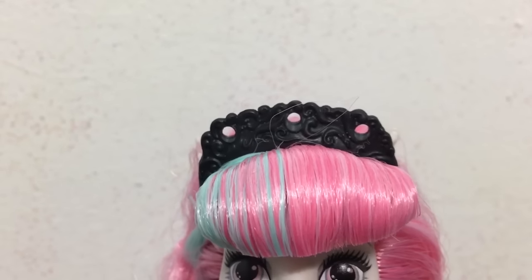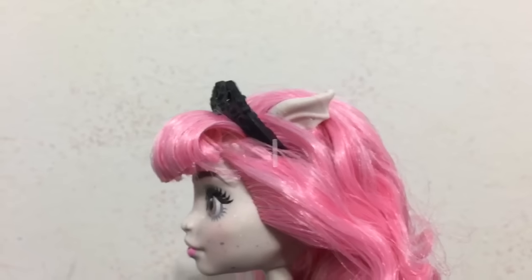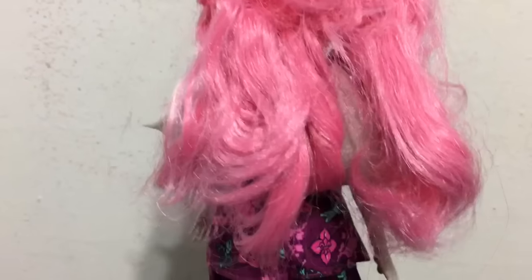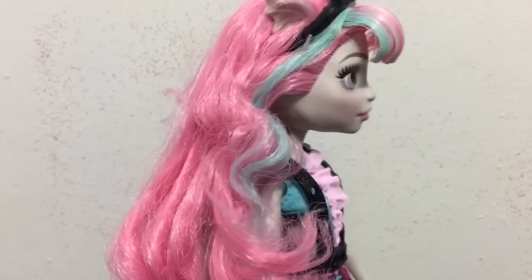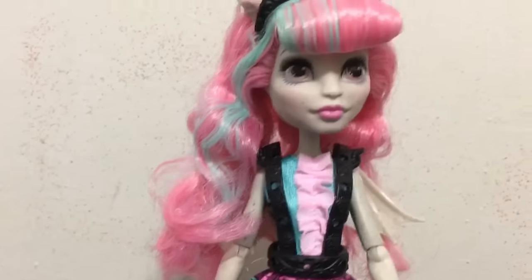Here is a look at the black headband that she comes with, which has three different deco piece slots. Her pink and green hair is kind of messy — this is straight out of the box. I think they are supposed to be curls but it just looks messy straight out of the box already, which is disappointing.